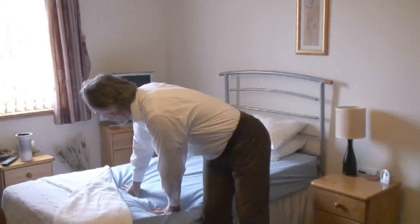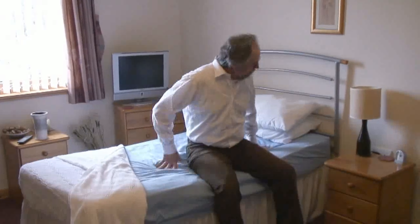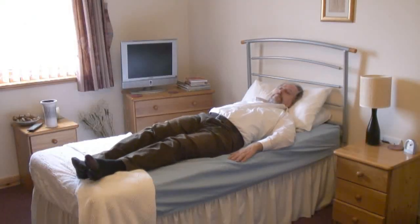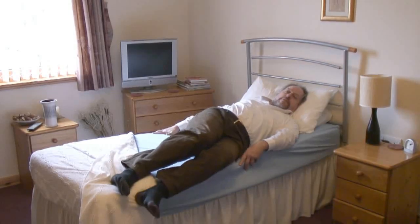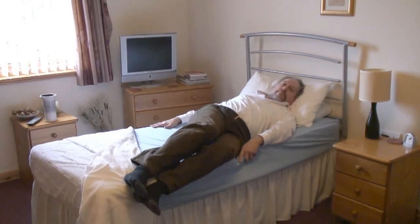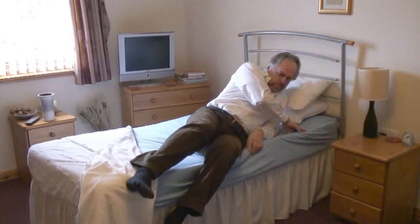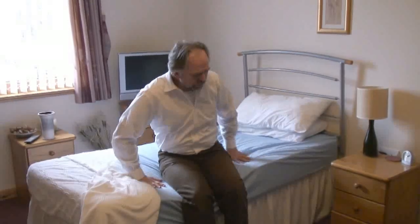Obviously, if your bed is far too low, it's much harder to get in and out. Instead of getting in, you'll find yourself dropping onto the bed, which can be uncomfortable and quite painful for your joints. But particularly with getting out of bed, you're working against gravity and you've got far farther for your bottom to come up. So there's far more effort through your hips and upper body. Making sure the bed is the correct height can make all the difference to being able to transfer in and out.